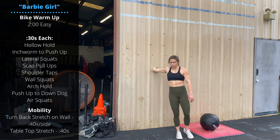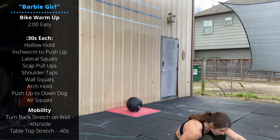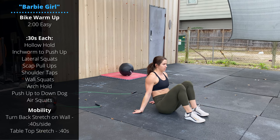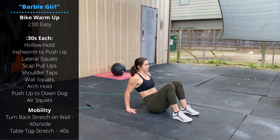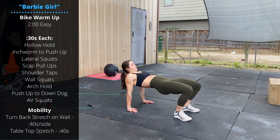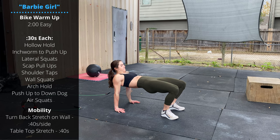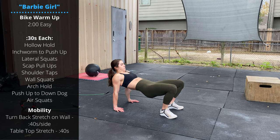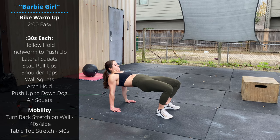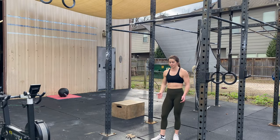Then a tabletop stretch. Down on the ground, hands pointed forward or back — back is a little easier. Drive your feet flat into the ground, push the hips up to extension, and hold this position for 40 seconds. Try not to let the hips droop down — it's really challenging to get that last little bit of hip extension, so work on that for the full 40 seconds.